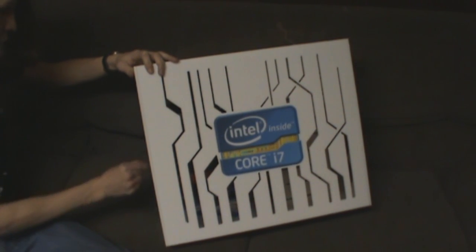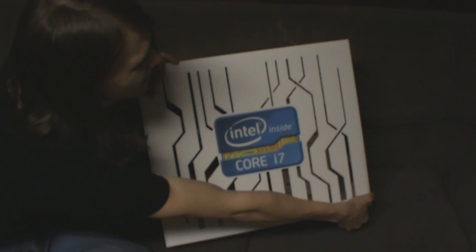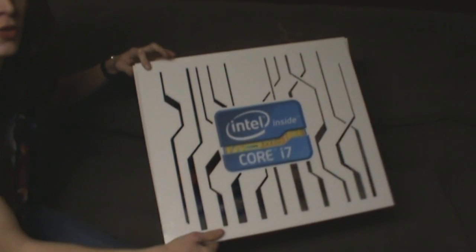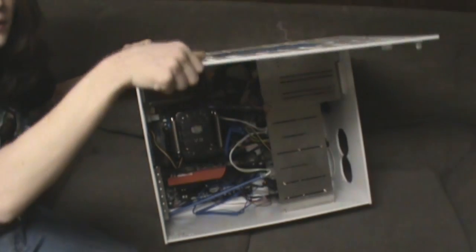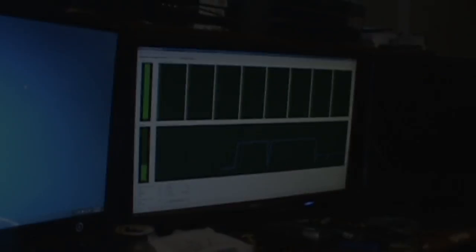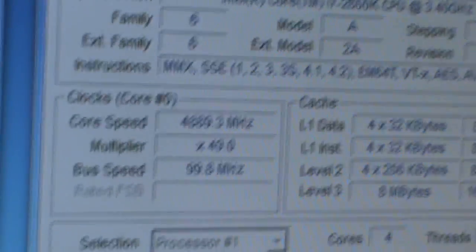It just looks very nice. I actually opened it incorrectly at the beginning of the video, but the bottom pops off in two places and it swivels up, and then you can see everything inside of it. Here we are running some overclocking tests. We've currently got it set at 5 gigahertz, but it likes to float around.